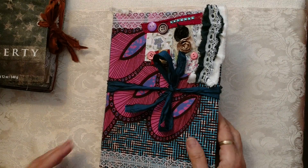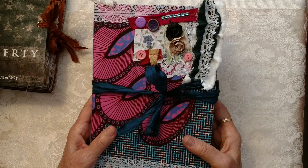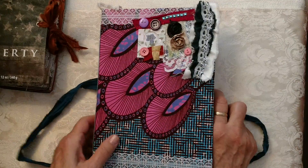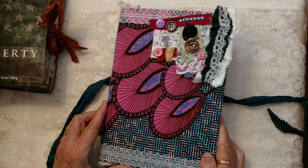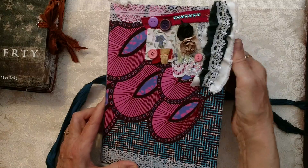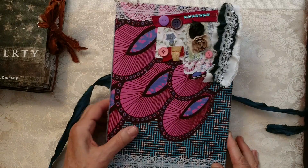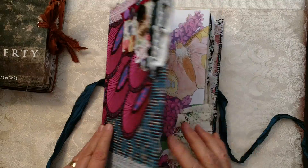We'll do the long one first. This journal is 7 by 10 and it has two signatures and around 128 pages. It's tied with sari silk and I have vintage lace on here, with snippets of sari silk with lace, some muslin, and snippets of decorations on top with buttons and flowers and sari silk.